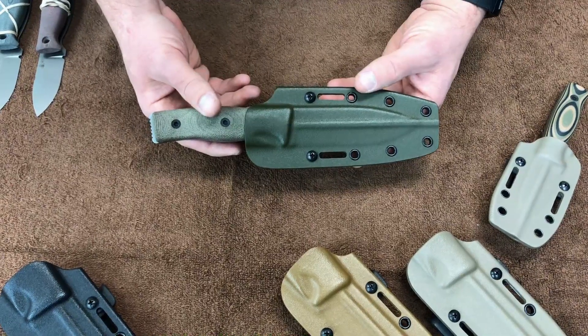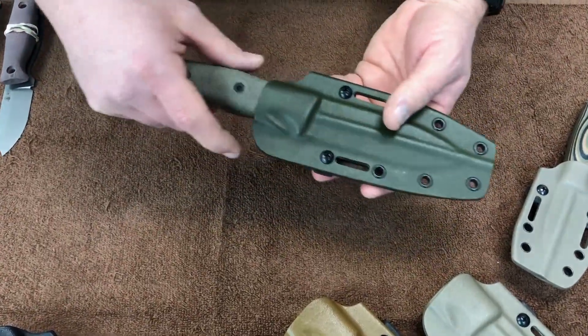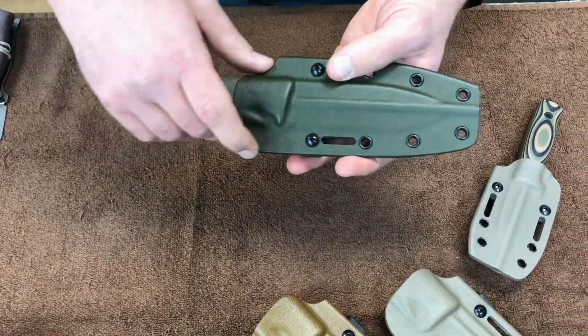So let's get started here with our sheath design. For this part of the video we're going to be looking at this 4.1 mule knife that I've been beating up to test out the Delta 3V heat treat protocol.